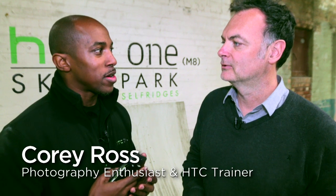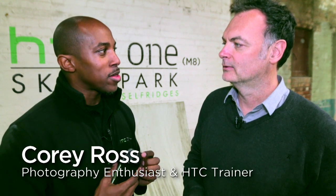Here at HTT Skate Park, one of the questions I've always been asking myself — and other people asking the same thing — is: what is actually the second lens for?